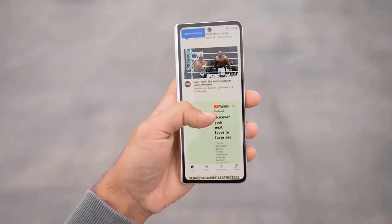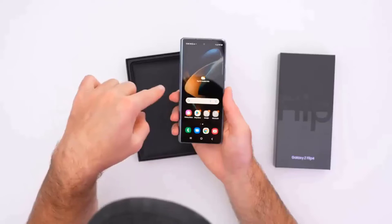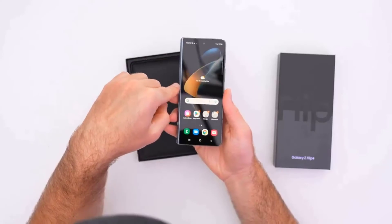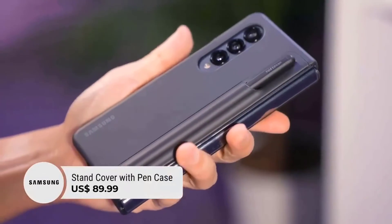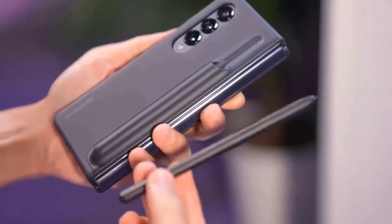Overall this is still an excellent screen with all the real estate you need to do everything from taking pictures to putting the device in flex mode — basically bent into an L shape — which lets you use one half as a keyboard and the other as your screen, laptop style.